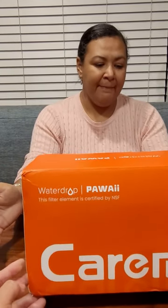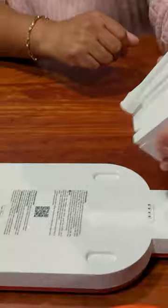Today we're gonna bring in a water filter for your cats or dogs, open it up and see what you get. There's a docking station — just make sure that this part right here is facing on this side. We're gonna put this together right now.